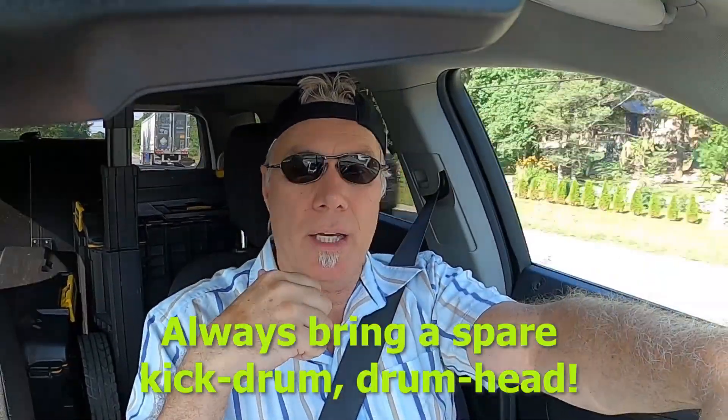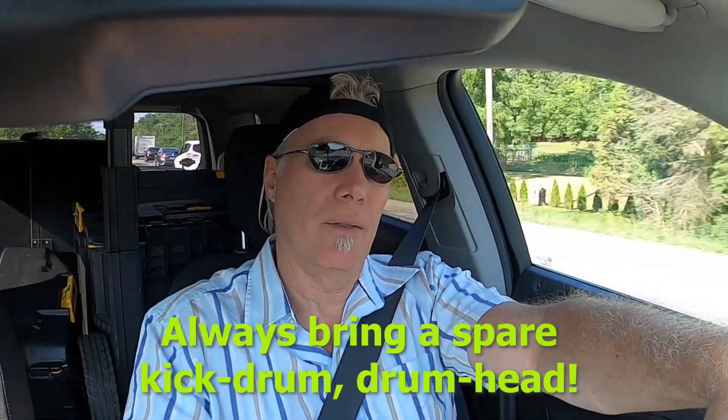The next thing that I put into the truck is going to be my kick drum, then followed by the toms, snare drum, then I'll put in my throne, my pedals and my cymbals, and then last but not least is the carpet.